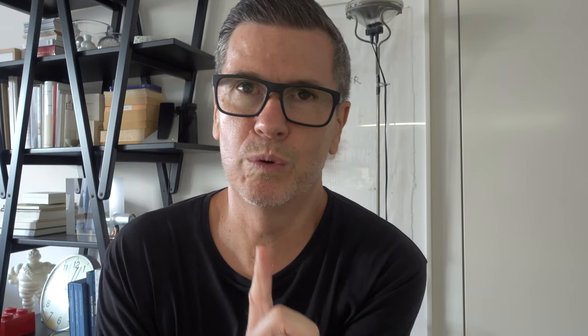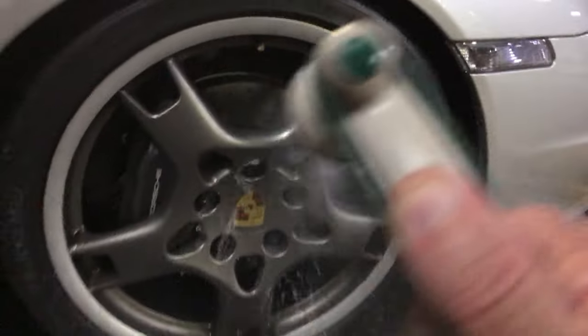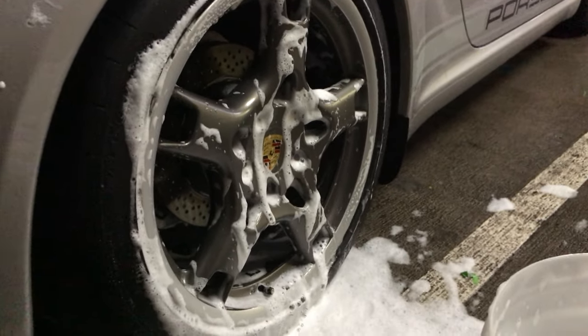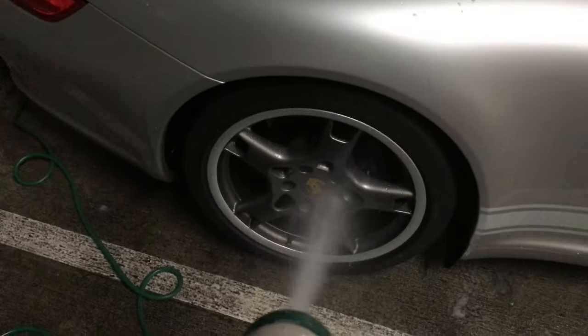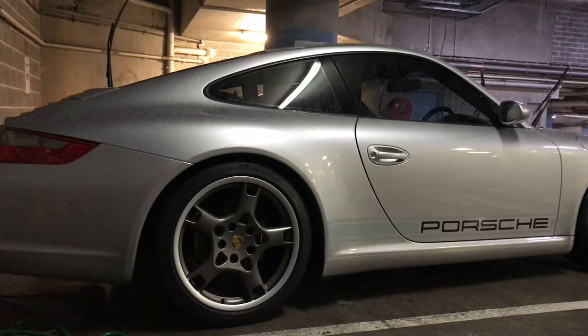My cleaning routine is what I did last night. First I hose the wheel down and spray all the dirt off. Then I use my Dodo Juice car shampoo on the wheels, made very strong, and wash the wheels — you'll see a little bit of footage now, filmed last night, though not great as it was dark downstairs. I clean the wheels, hose that off, then when I dry them I pat them dry with a chamois. That's how I clean them.